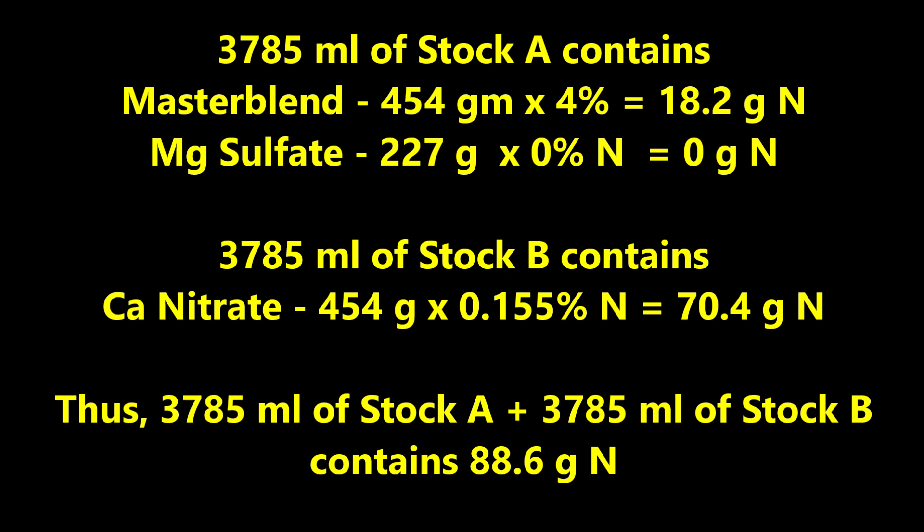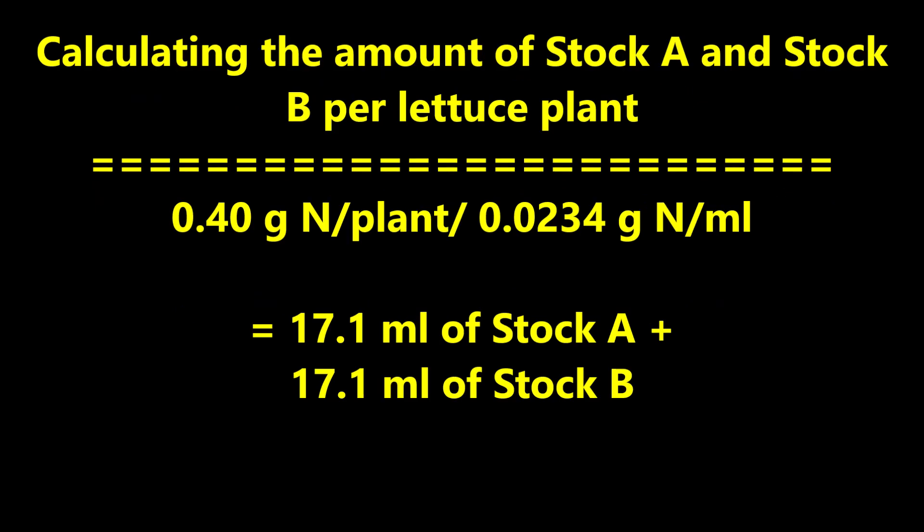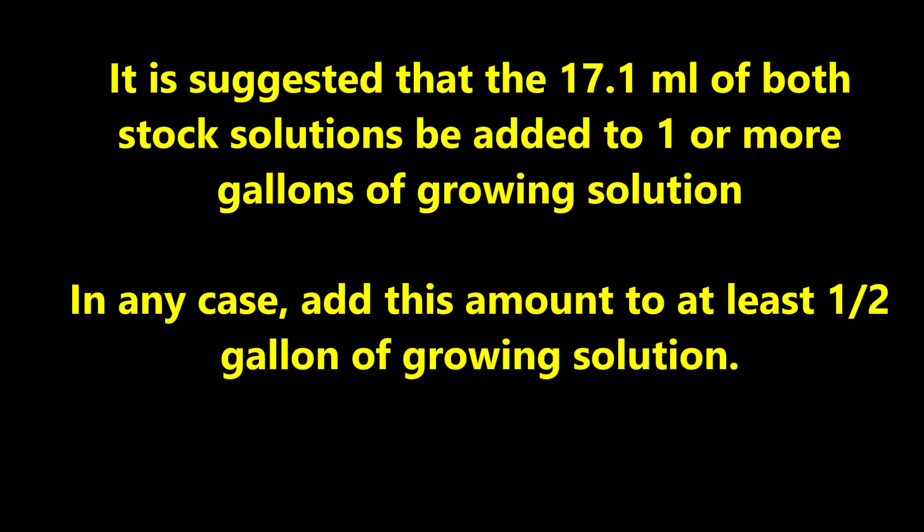The 3785 milliliters of stock solution A contains 18.2 grams of nitrogen from the master blend and 0 grams from the magnesium sulfate. Stock solution B contains 70.4 grams of nitrogen. Thus 3785 milliliters of both stock solutions combined contains 88.6 grams of nitrogen. If 88.6 grams of nitrogen are dissolved in 3785 milliliters, then 1 milliliter of stock A plus 1 milliliter of stock B contains 0.0234 grams of nitrogen. To calculate the amount per lettuce plant, divide the required 0.4 grams of nitrogen per plant by 0.0234 grams per milliliter, giving 17.1 milliliters of stock A and 17.1 milliliters of stock B. It is suggested that these stock solutions be added to one or more gallons of growing solution — at minimum, one half gallon.